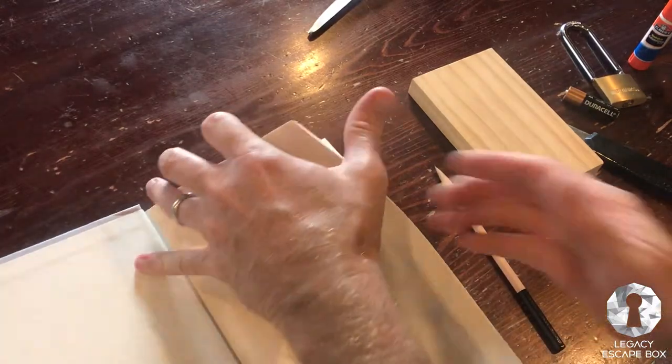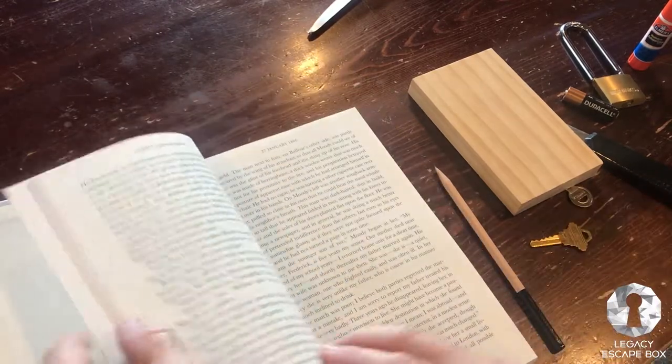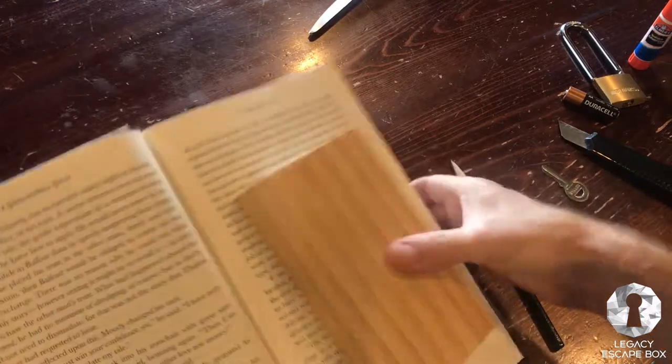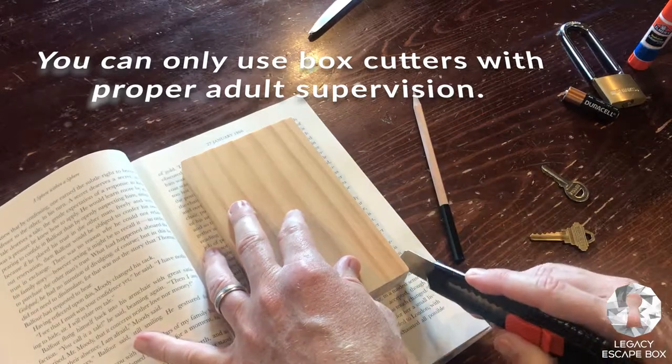Okay, so this is where we go ahead and open our book to get started. I'm going to start just a couple of dozen pages into the book. I'm going to use the wooden block because it's a good size for our specific book. I'm going to cut around this book and off we go.